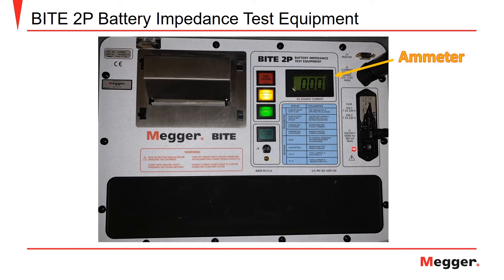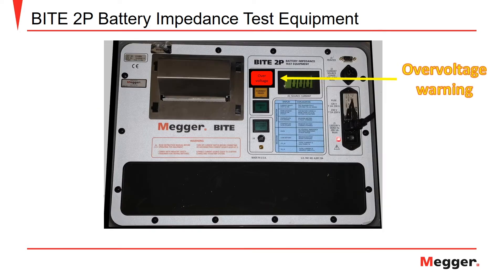The digital ammeter will indicate the magnitude of the AC source current being transmitted from the Megabyte 2P. The meter operates on a scale of 0 to 15 amps. The over voltage warning light, as shown here, indicates that an over voltage condition is present across the current source leads. An over voltage condition indicates that there is more than 275 volts DC on the circuit. The current ready light will go out and the current will stop being applied to the battery.